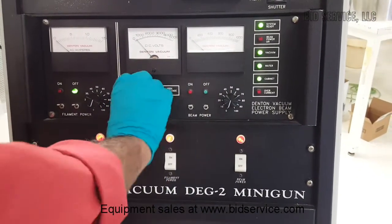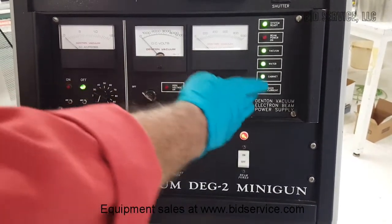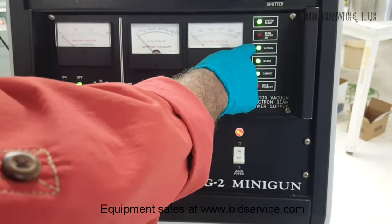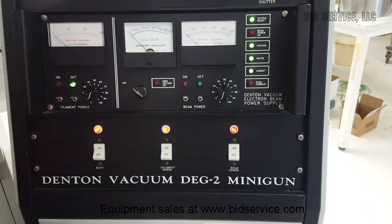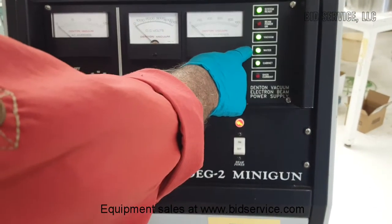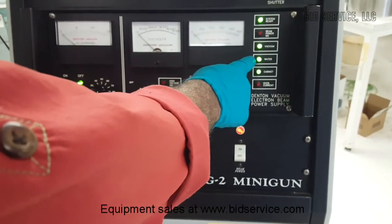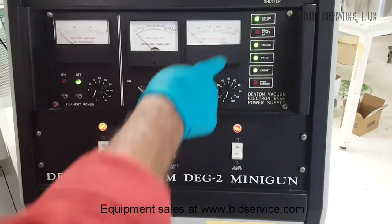When we power on the system, these interlock indications are very helpful to the user. When the cabinet light is on and all the power interlocks are on, and the water light is on when the water flow switch is on, you should make sure that the water is flowing through the e-gun all the time, and the flow is adequate as per the manufacturer's recommendation.